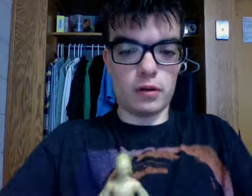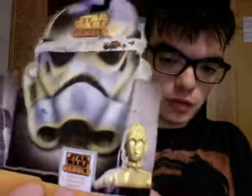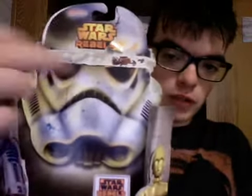I absolutely love them. So here are the figures — we have C-3PO and R2-D2, but let's take a better look at the packaging. It's the new Star Wars Rebels packaging from Hasbro. We have C-3PO here, then R2-D2 on the other side, and then we have the new Stormtrooper helmet packaging with the little Rebels symbol up in the top corner.